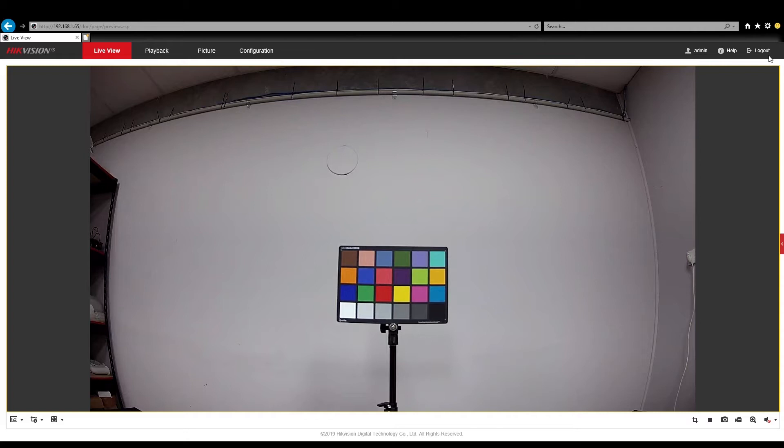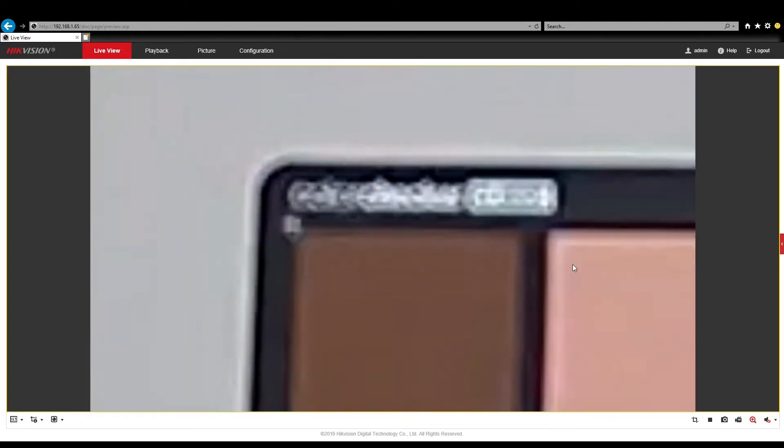So here's our first bench test. We have the camera set up with the lights on, so the camera is in daytime mode. The camera is set up about one meter away from the chart. We look at the colors — it actually looks pretty good in comparison to the color chart. So what we'll do now is zoom into all the corners of the color checker chart and see how the text looks when we zoom in. Whoa, that is not what I expected. It is so unclear.